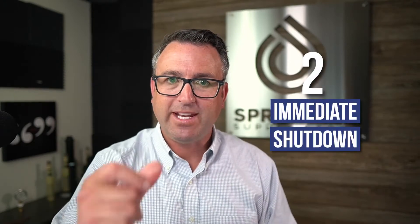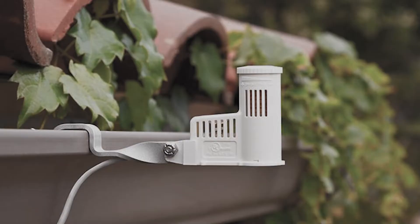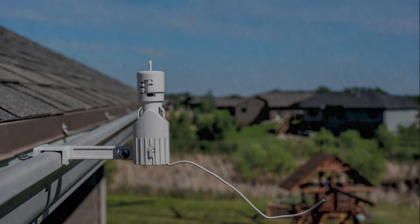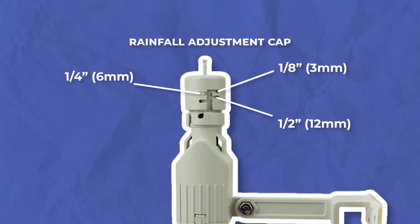Tip number two is to set the rain sensor for an immediate shutdown. This particular sensor, the Hunter Wireless Click, doesn't have a settable range for rainfall amount — its job is to turn off immediately. If you're using the Irritrol RS1000 or another sensor where you can turn the top and set the amount of rain required to shut it down — typically an eighth, quarter, or half an inch — the recommendation is to set it for the least amount of rainfall so that as soon as it starts raining, it turns off as quickly as possible. Keep in mind, if you live in the southeast where it can get humid or foggy, you might set it for a quarter inch instead to avoid false tripping. That's tip number two: set it for the least amount of rain to activate the sensor.